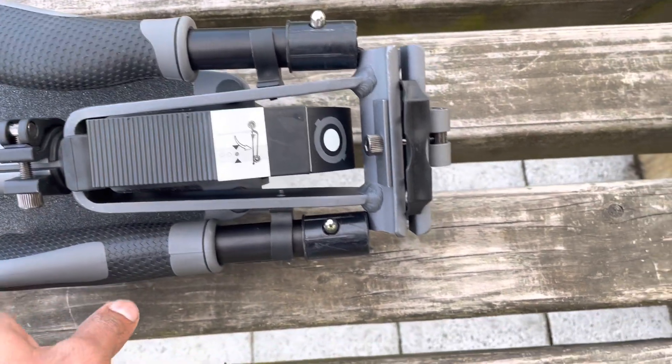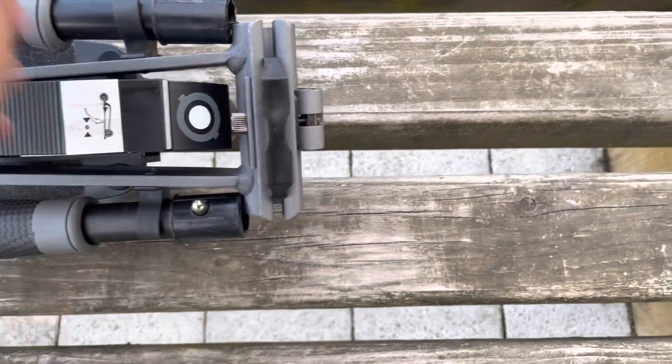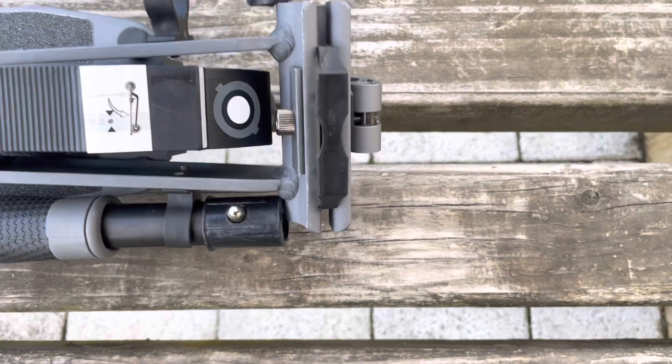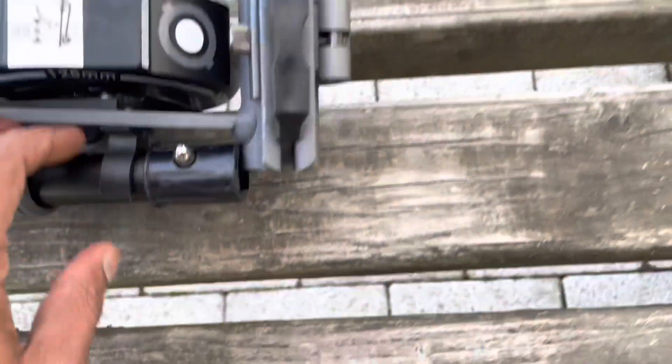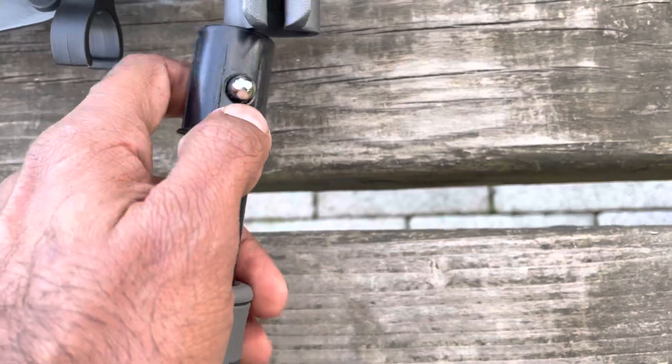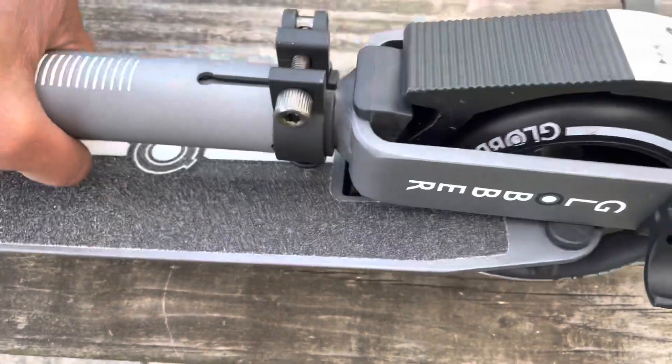These are the two handles of the machine and we have to put these handles here. This is the left one and you have to put it here — this is a lock. And here's the right one, you have to put it here, and here is the lock for this one.